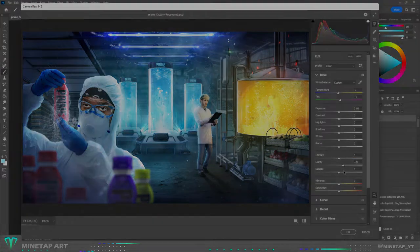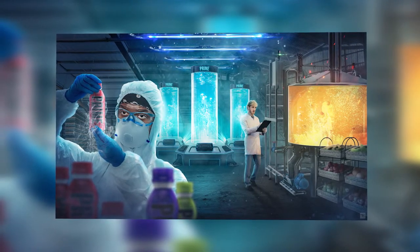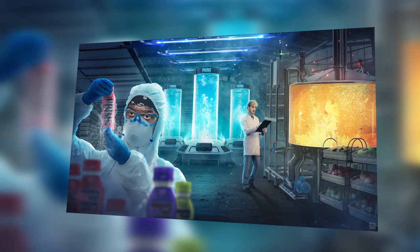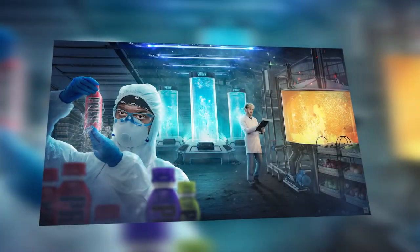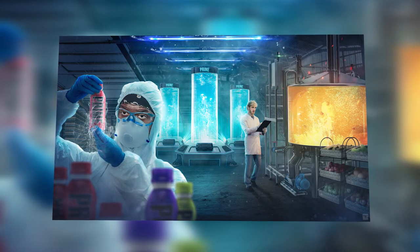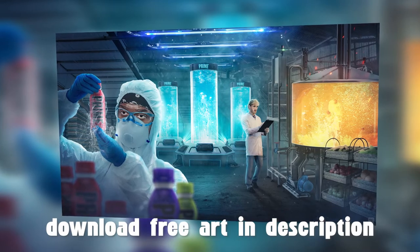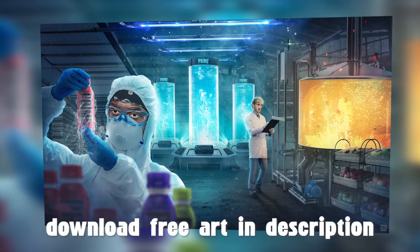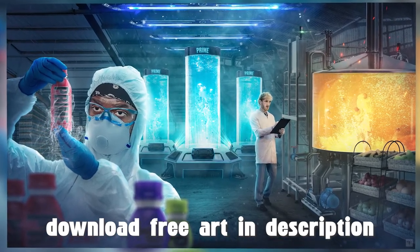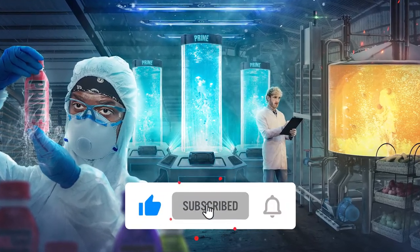Here is the final result. As you can see I used all 5 flavors of Prime — blue raspberry and orange in the tanks, and another 3 in the front. Leave a comment on how you like it, don't forget to like and subscribe, and thanks for watching.